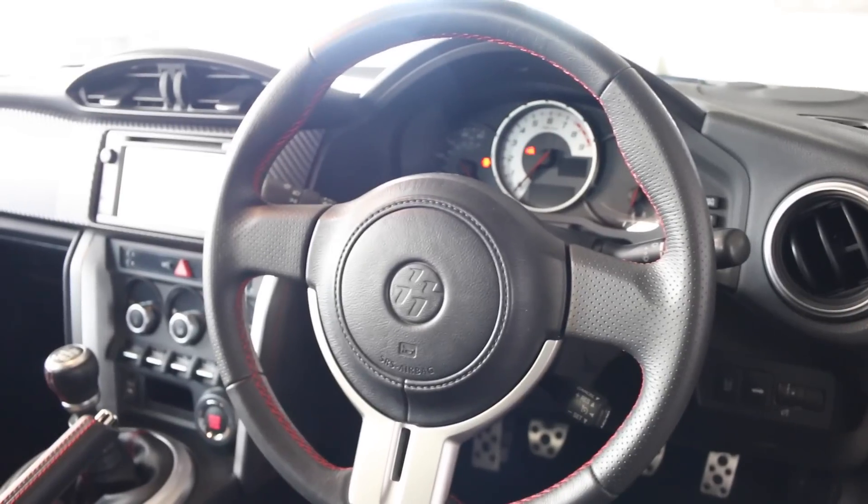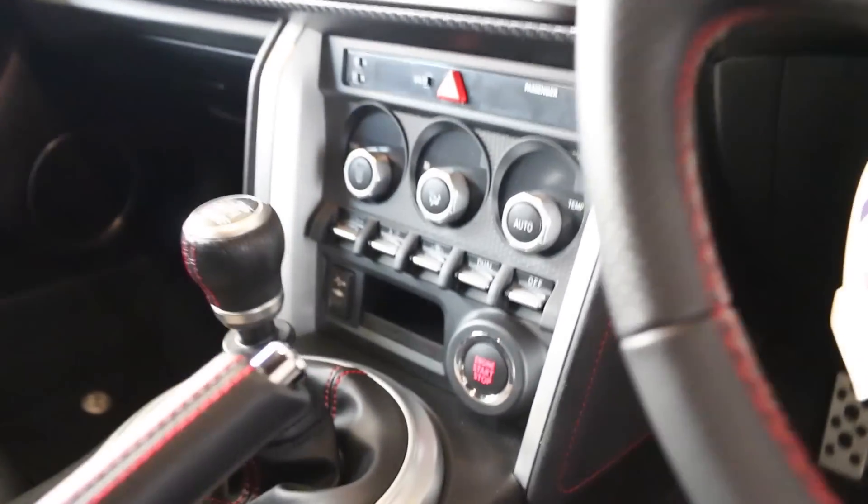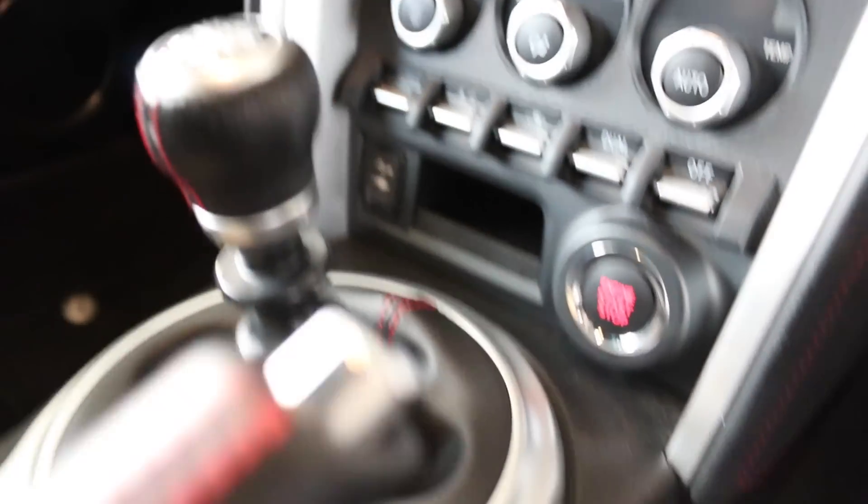The steering wheel itself has red stitching, as does the handbrake, the gear knob, and the gear gaiter.